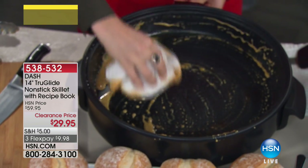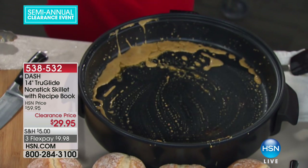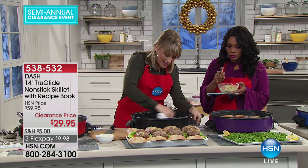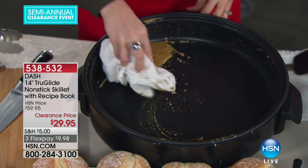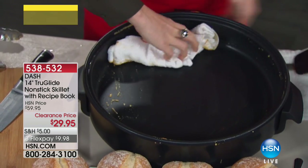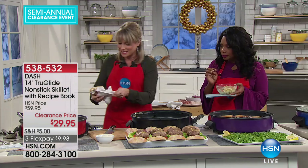Your mess will never be this big. Let me just take my first rag and then grab a second rag — but this is how easy it is to clean up. You can see all those oils, all those juices, nothing's sticking, nothing's burning onto the bottom. That's the True Glide nonstick technology. Just a couple of wipes, and I went from a soupy mess to looking like it came right out of the box.